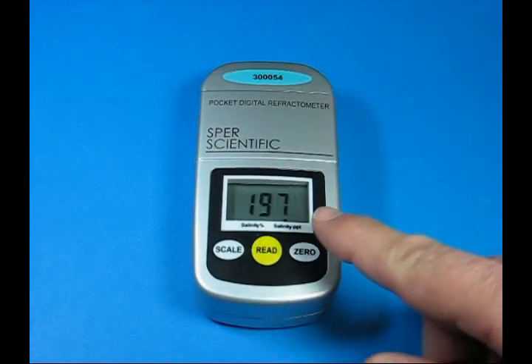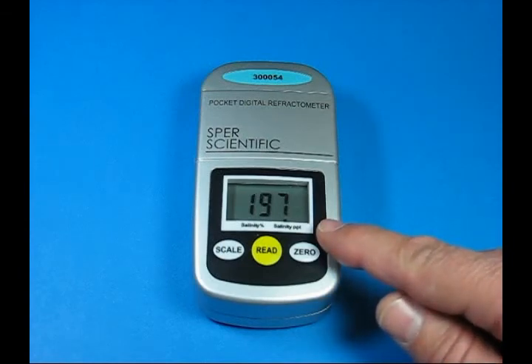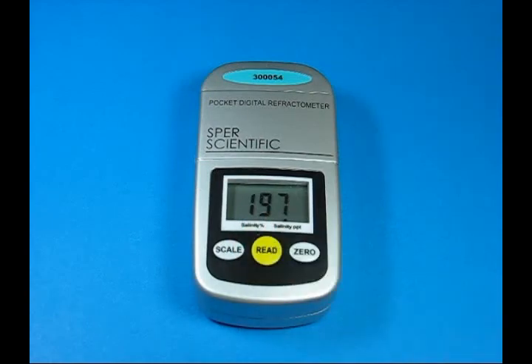Press read again and we have the solution — in this case salinity in parts per thousand. This unit would have a second scale, so that we can also read salinity percentage.